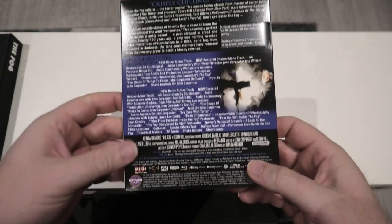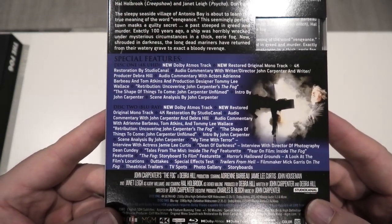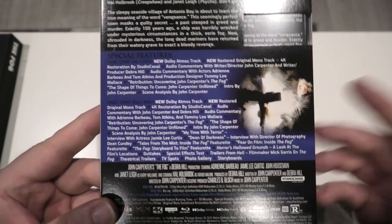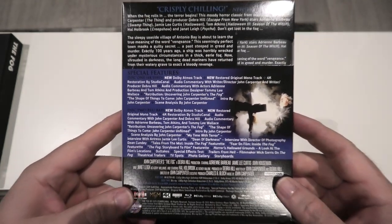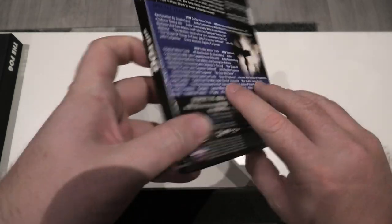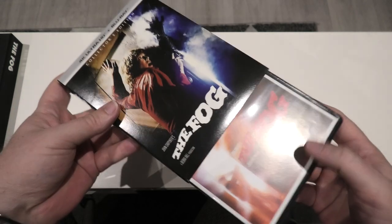Around to the back, and as you can see it is just jam-packed with special features. I honestly cannot wait to sit down and watch every single one of them. It is one of my favourite movies of all time and to see it get this kind of treatment is really great. It's going to be fun comparing some of the features on this to the Studio Canal release.